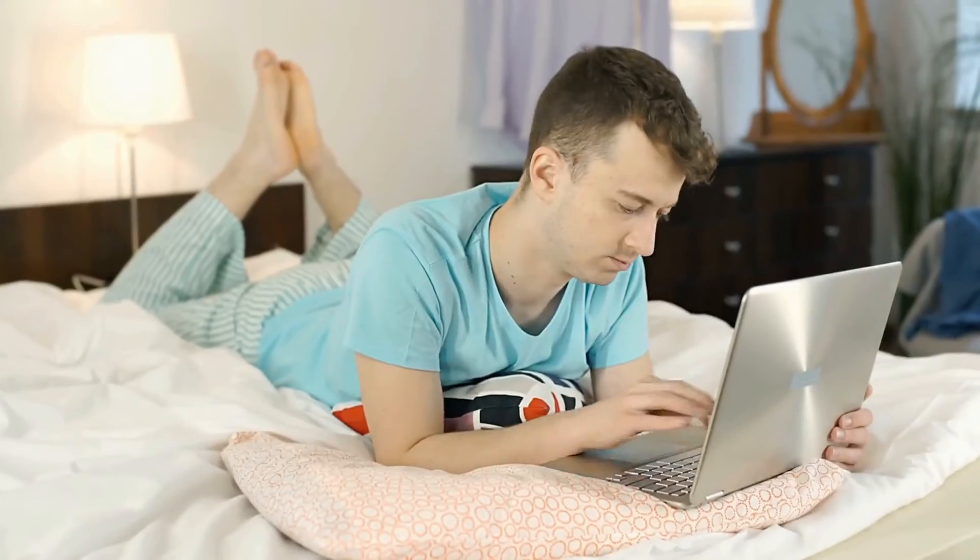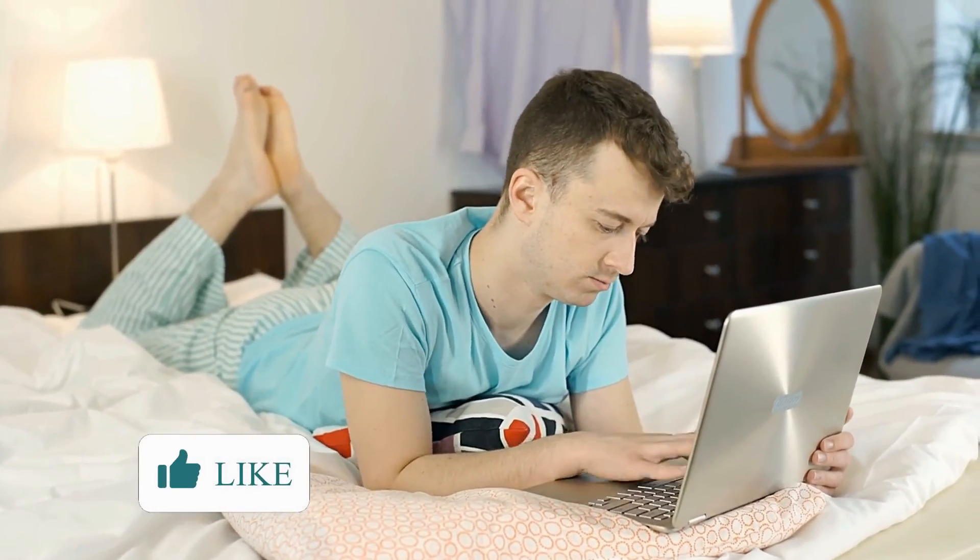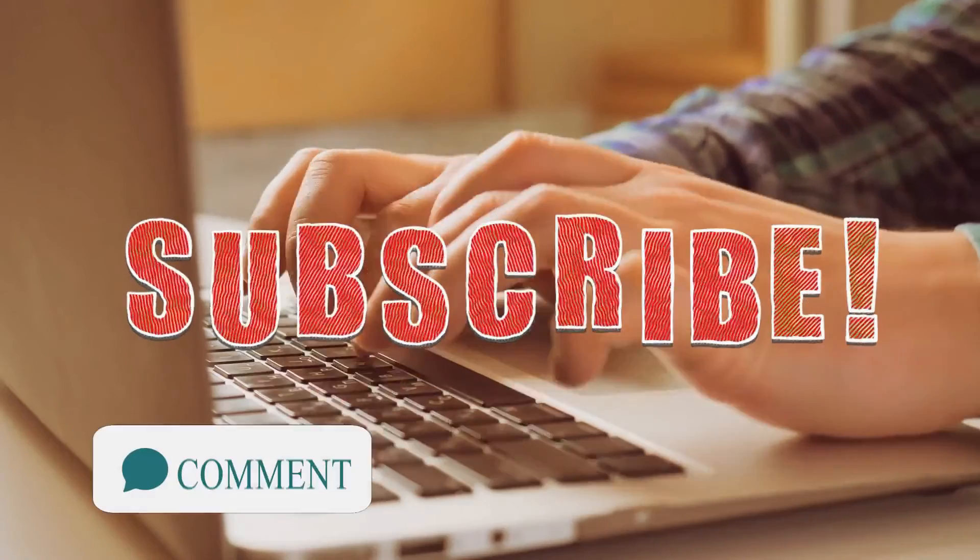So what do you think? Do you like this motherboard? Check another video where we review the best B560 motherboards and see if any of these is a better option for you. Tell us in the comments what you think or if you disagree with our suggestions. And don't forget to hit the like button and subscribe to support us.